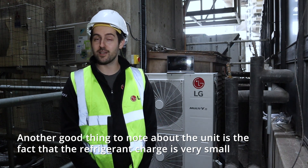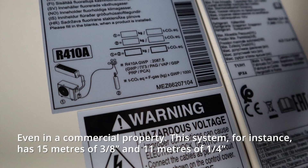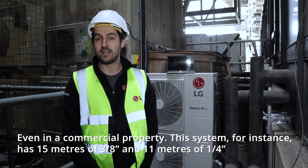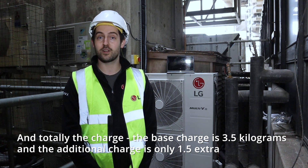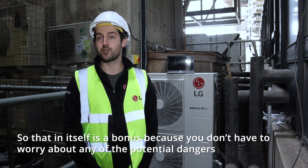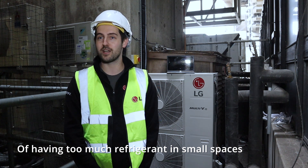Another good thing to note about the unit is the fact that the refrigerant charge is very small, even in a commercial property. This system, for instance, has 15 metres of 3/8 and 11 metres of 1/4 inch pipework totalling the charge. The base charge is 3.5 kilograms and the additional charge is only 1.5 kilograms extra. That's a bonus because you don't have to worry about any of the potential dangers of having too much refrigerant in small spaces.